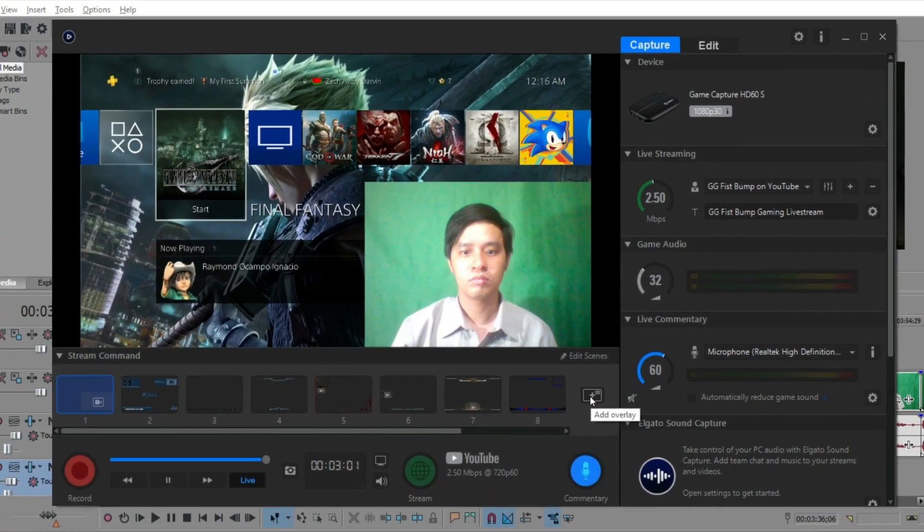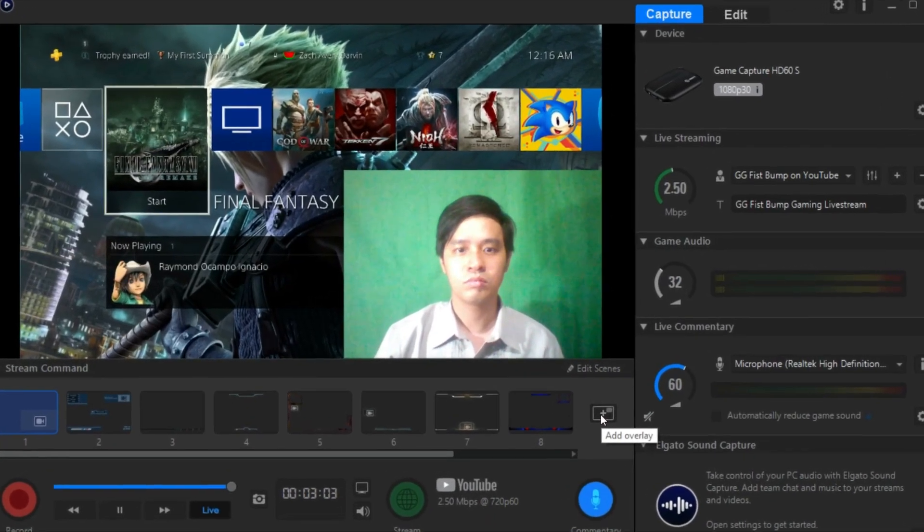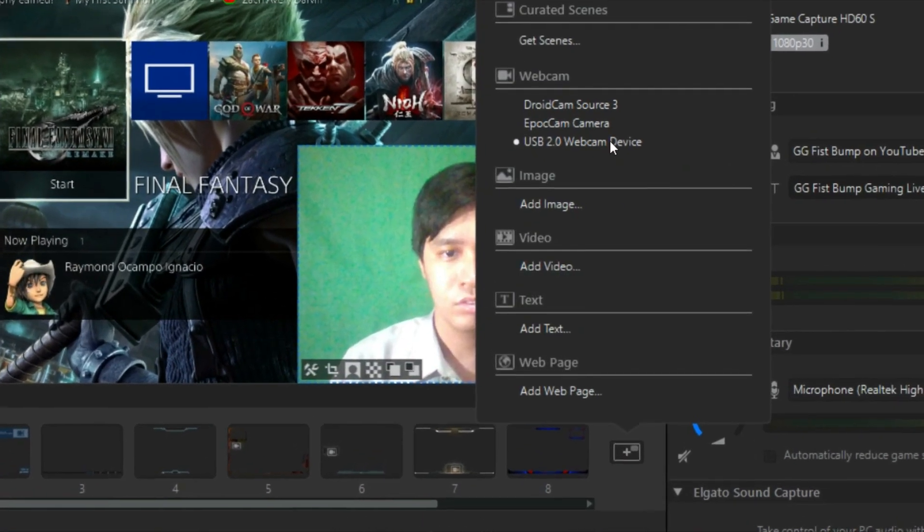Now let's head over to the Elgato game capture and set up Ipocam. Just click on the icon below edit scenes, then choose which camera to use. Again, it's a very simple procedure.